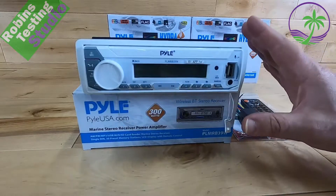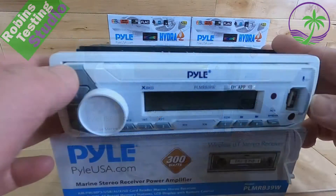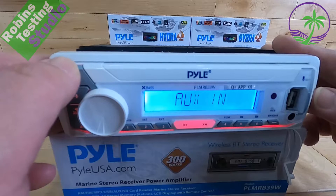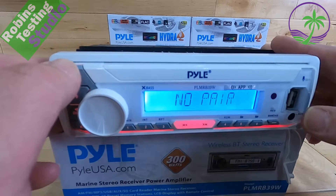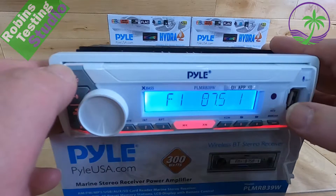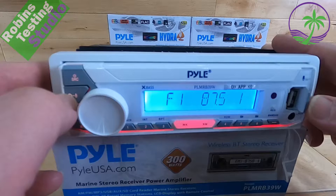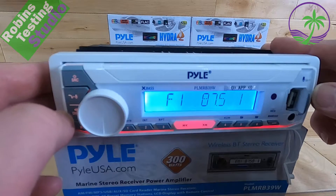So what we're going to do is quickly run through the features, but we are going to power it up first. Now that we've added power, we can turn the unit on by pressing the source button. We've got options like auxiliary in, which is right in the front. You've got Bluetooth pairing options. If we had a microSD card or a USB stick in there, it would also have an MP3 player option. It also has the ability not just to pair for music playback, but it also has a built-in speakerphone with the microphone located on the front.